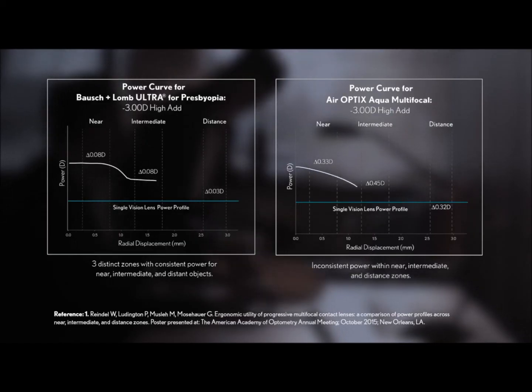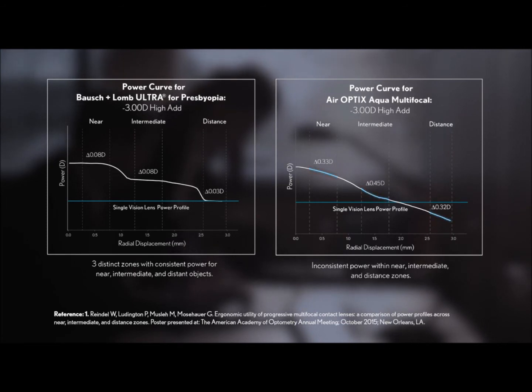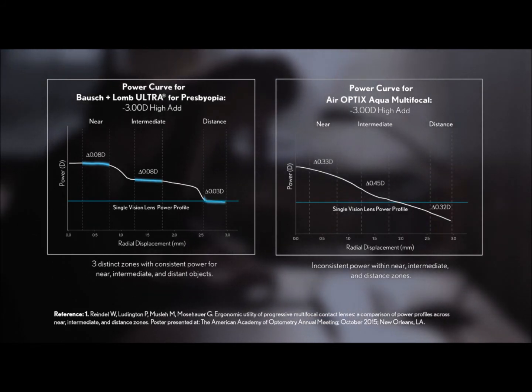When viewed alongside, the difference is obvious. Focusing power shifts continuously as one moves through the zones of the Air Optix lens, while it remains more consistent within each area of the near, intermediate, and distant zones of the Bausch & Lomb Ultra for presbyopia lens.